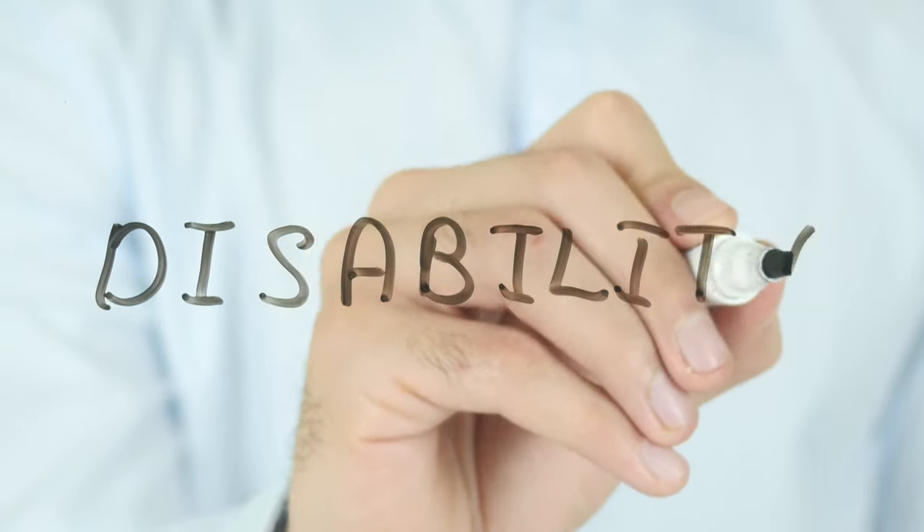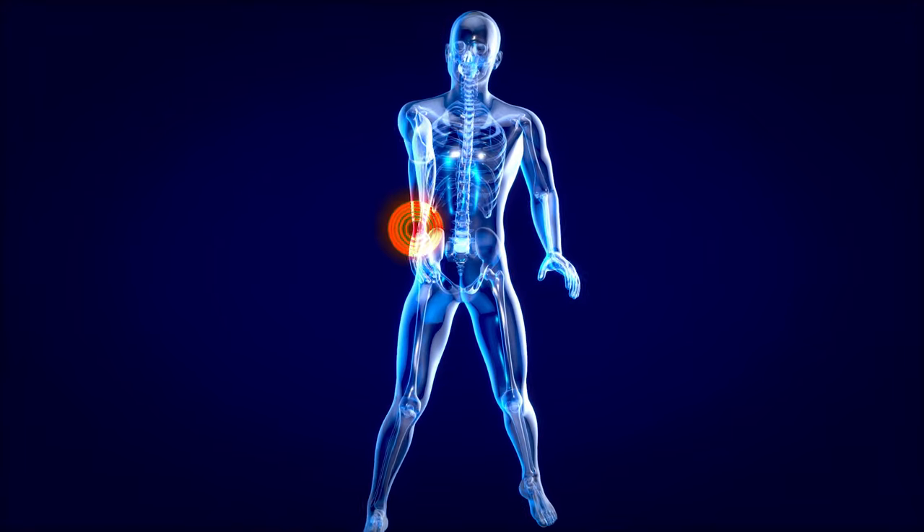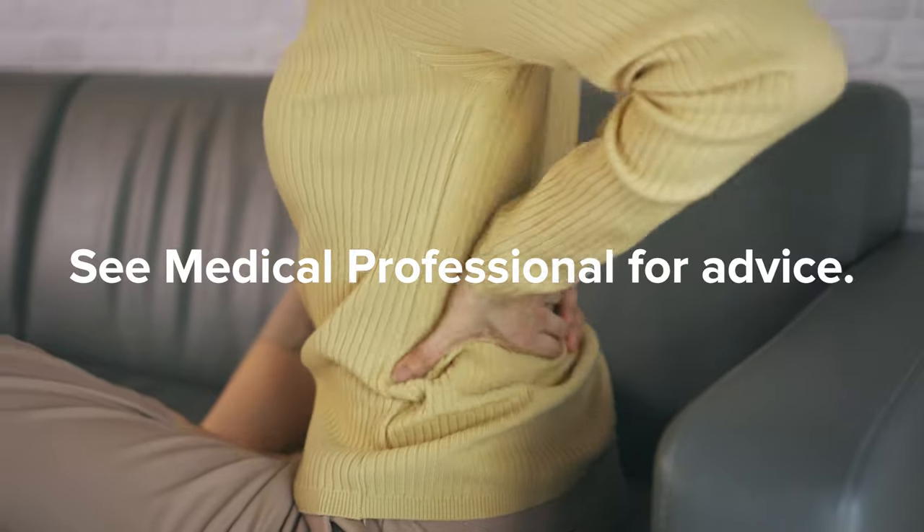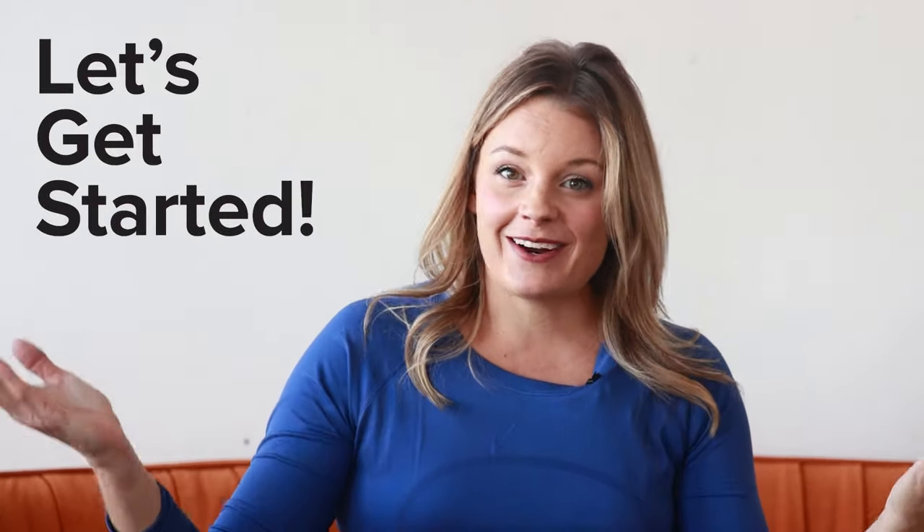Lower back pain is actually the global leading cause of disability worldwide. A lot of people suffer from this common chronic low back pain. These exercises today are things you can do from your home. There are stretches for the lower and mid back. Let's get started.